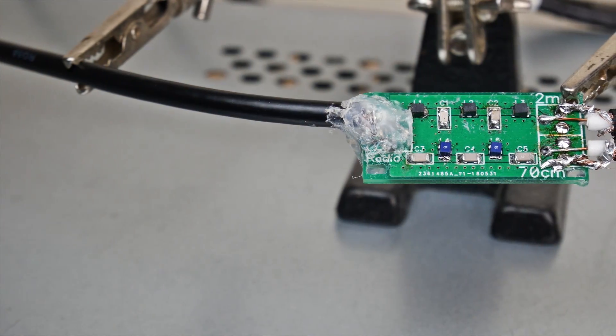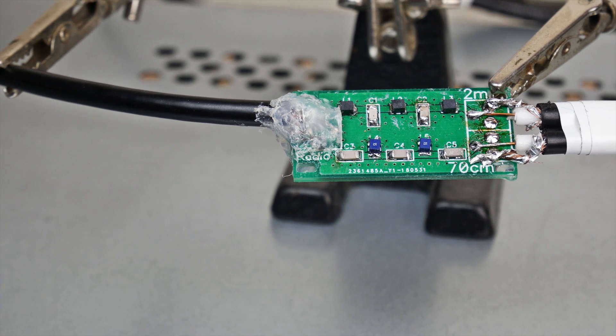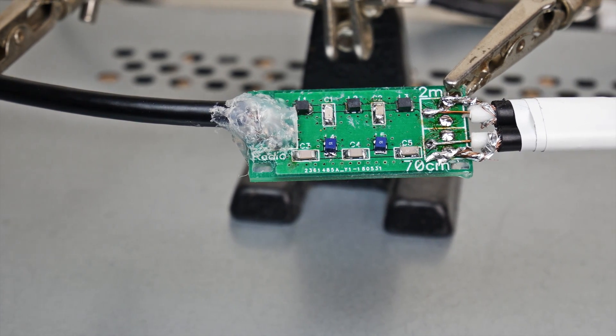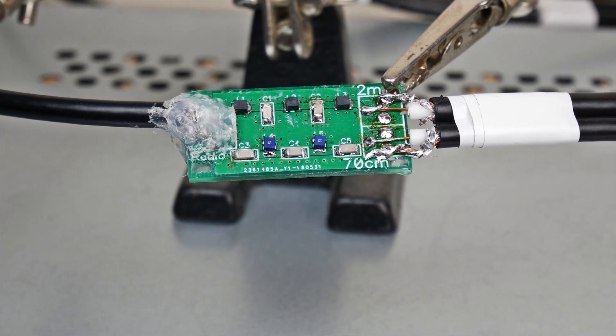Da ich nur ein Kabel als Anschluss für mein Funkgerät möchte, habe ich einen Diplexer in das Kabel integriert. Der Mikro-Diplexer ist für 100 Watt Leistung ausgelegt und die Kabel werden einfach an diesen angelötet. Ich habe die Platinen sowie die SMD-Komponenten online bestellt und auf die Platine gelötet. So belaufen sich die Materialkosten auf nicht mal 10€. Das ausgehende Kabel hat in meinem Fall einen BNC-Stecker.